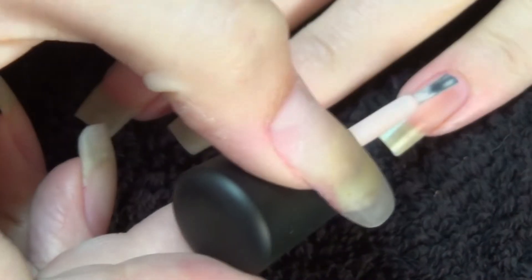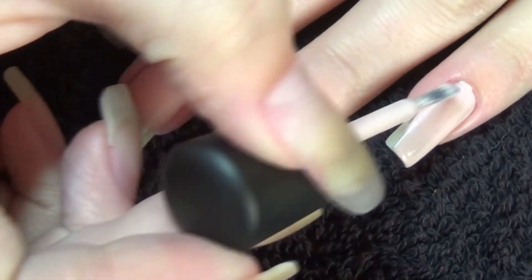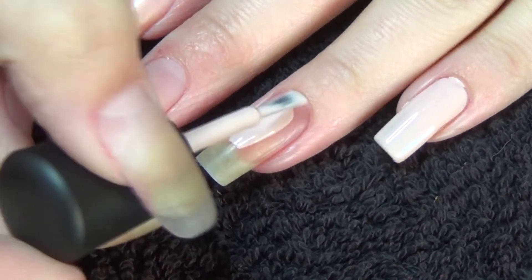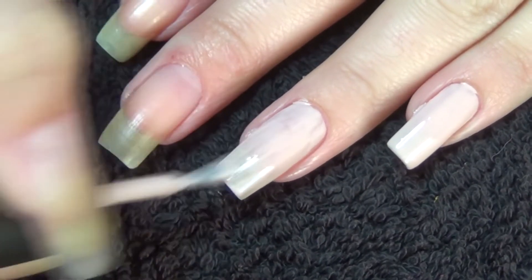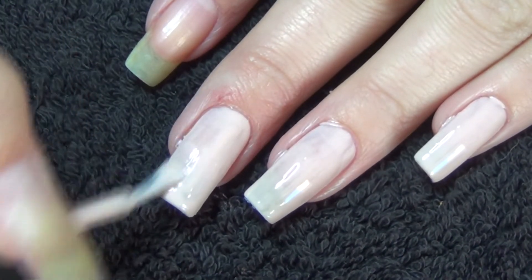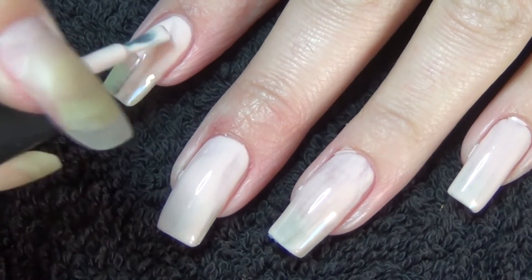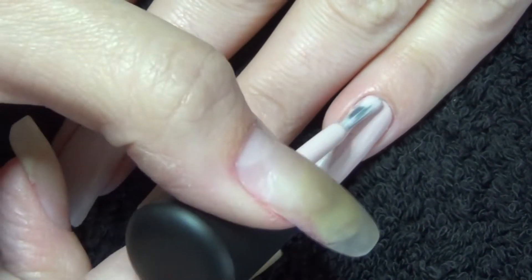The last polish is called Anna and it is by Zoya, from the Satin range, and it is this flesh tone. It's a little bit sheer on the first coat so I will once more do a second.